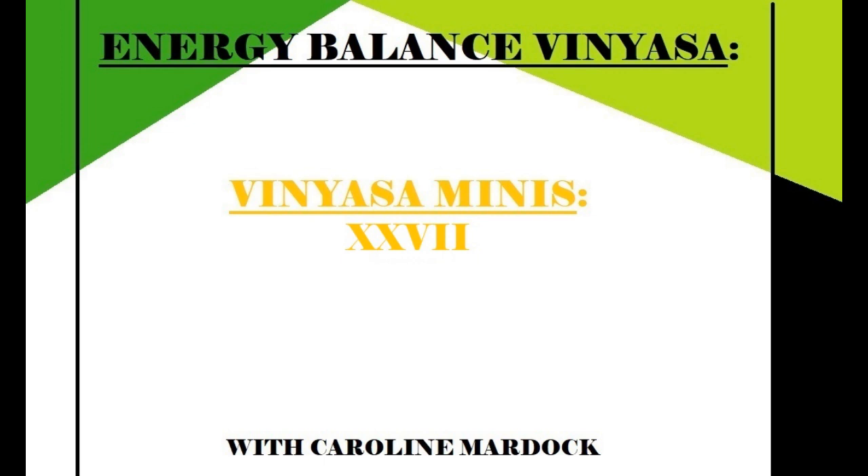Hello, I'm Caroline, and this is Energy Balance Vinyasa.